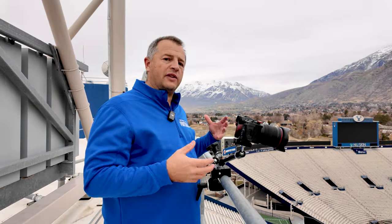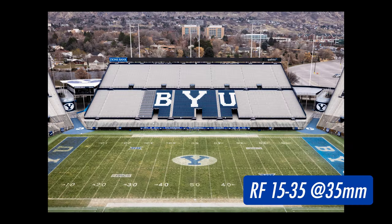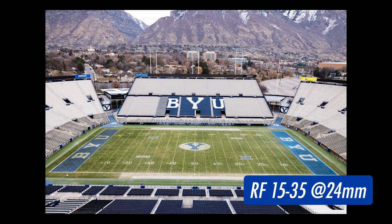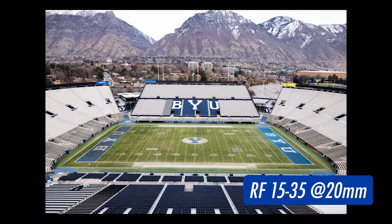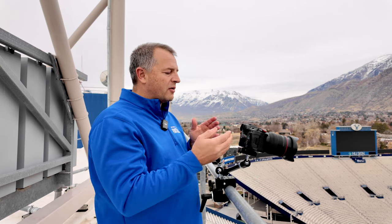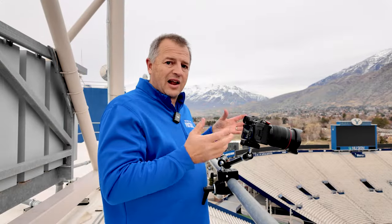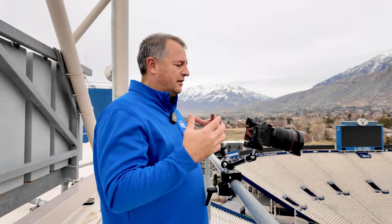Now we're going to show what it looks like with the Canon RF 15-35mm lens. Starting at 35mm, 24mm, 20mm, and 15mm. Now 15mm looks pretty good, but what bothers me is that the scoreboard is cut in half because it's just not wide enough. And you are starting to see the distortion at the bottom edge of the field. That's why this lens is not ideal to get our overall shot.